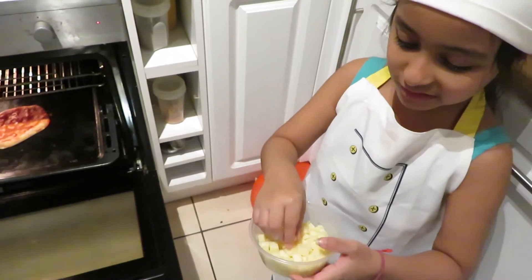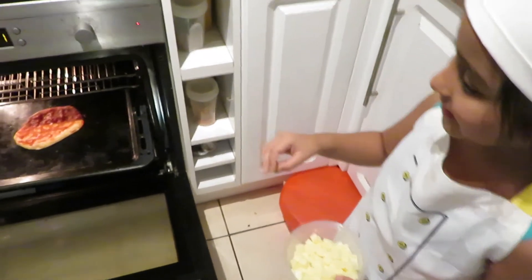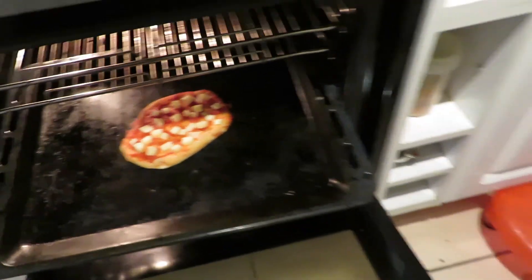Now I'll spread some mozzarella cheese on the pizza. I've spread the mozzarella cheese and now I'll bake it for five minutes more.